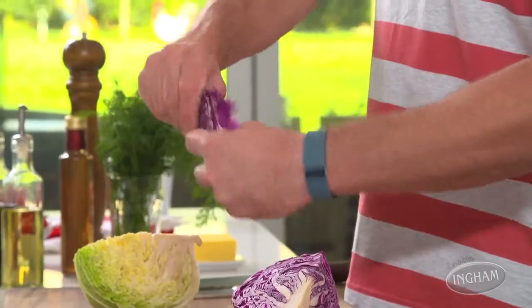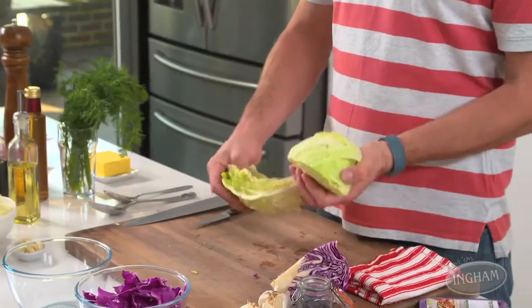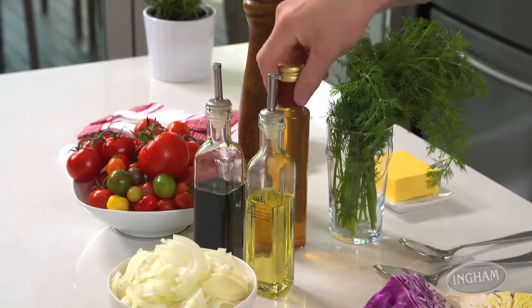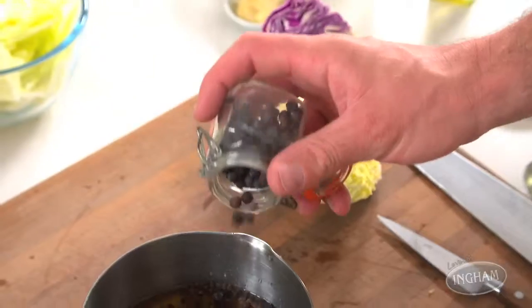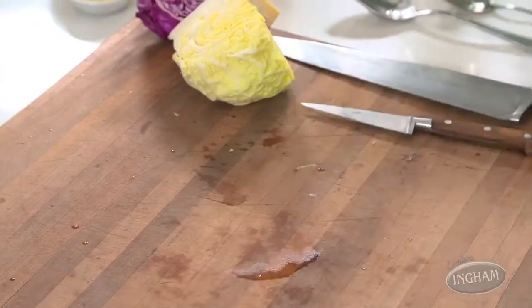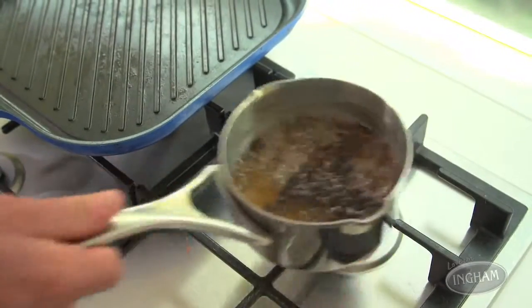For that, you want red and green cabbage, and you need to tear it into pieces. You pop each of them into a separate bowl, because otherwise the colours will run, and then we'll make a warm pickling liquid. That's just a matter of combining some cider vinegar — enough to cover both of the cabbages — peppercorns, juniper berries, salt and sugar. You bring it up to a boil and just pour it straight on.